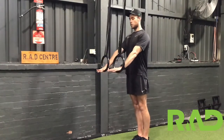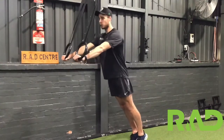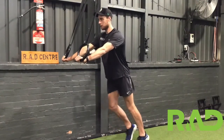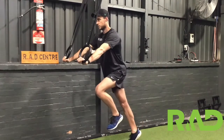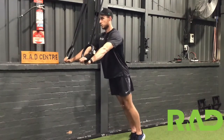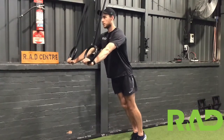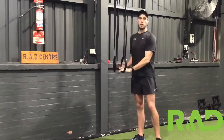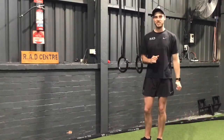Body up tall, falling out forward, holding this position nice and strong, and then we're just going to march on the spot alternating legs, trying to hold as still as we can through the body. I'll give you a tip — it's not as easy as it looks.